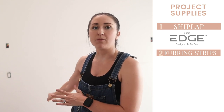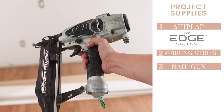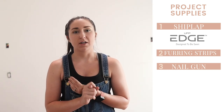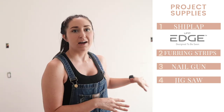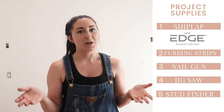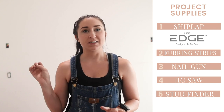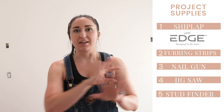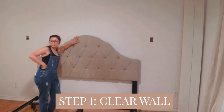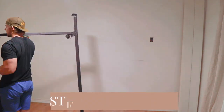You'll also need furring strips, which support the boards where they don't hit a stud — we'll talk about that more during the video. You'll need a nail gun and a compressor to connect to it. I'm also using a jigsaw to cut around fixtures and outlets, which I've never done before, so I'll let you know how that goes. If we need anything else, I'll add it in a graphic.